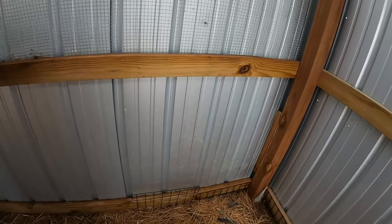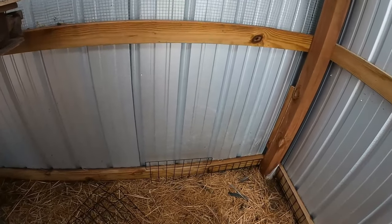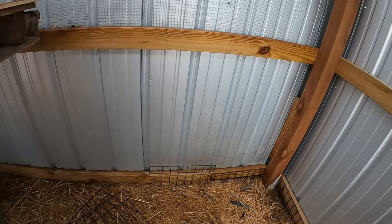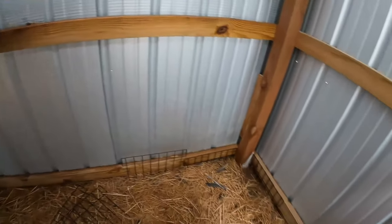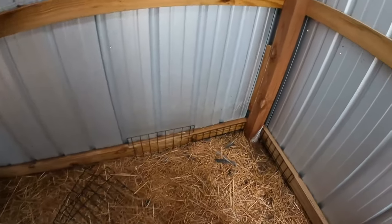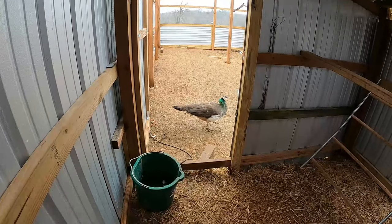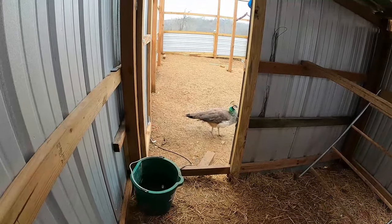I'll leave a link for these in the description as well. Hopefully if you're trying to secure a chicken house, an aviary, peacock habitat, guineas, ducks, geese — whatever you got — hopefully this gives you some ideas. We've had a terrible problem with raccoons and foxes over the years, and I'm basically just trying to make this to alleviate the problem. It's Matt from McGee Farms — if you enjoy the videos and get some ideas or get inspired, please consider subscribing to the channel.